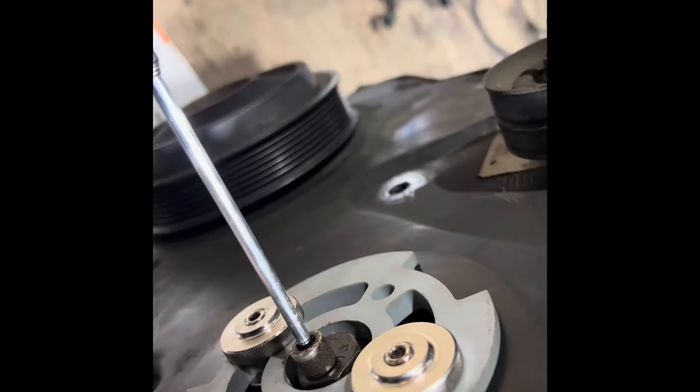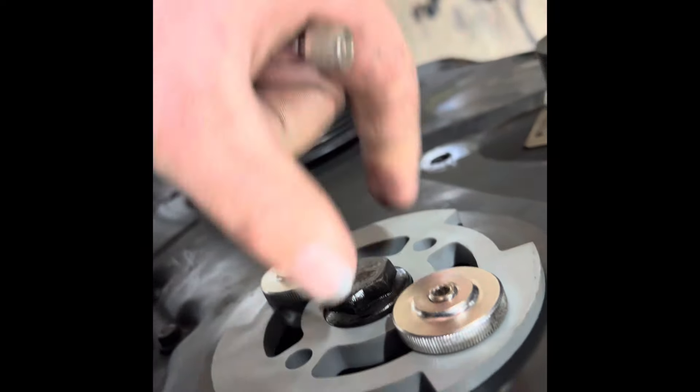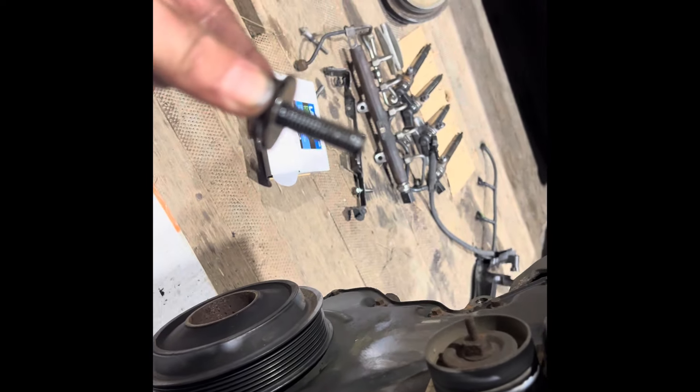We've removed the three bolts — there's one there, one under here, and one just right around the back there. I've now released and undone the bolt so we can just wind that out of there. There we go — one left-hand threaded 22mm bolt. Don't do it up because you'll snap it. Ask me how I know.